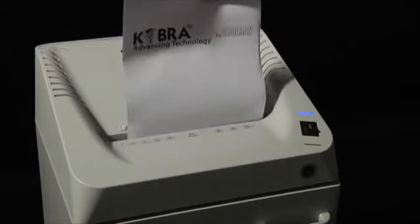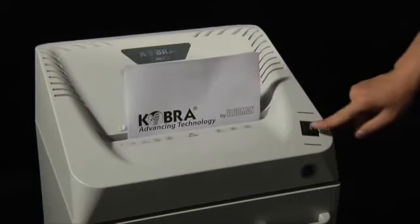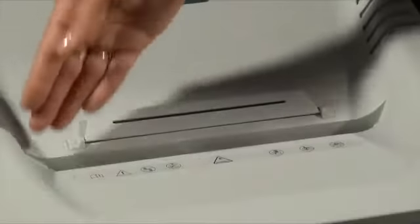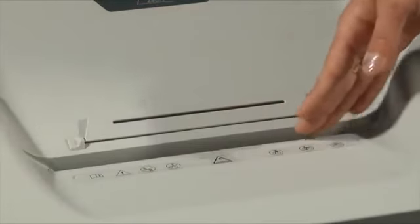Activates automatically at material intake. Shredding can be stopped and reversed just by pressing the stop button, and reverses automatically in case of jamming. Convenient and safe 240mm main throat.